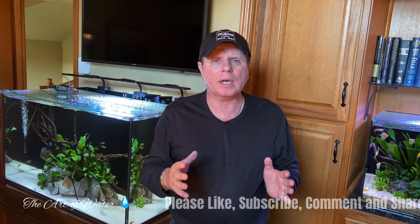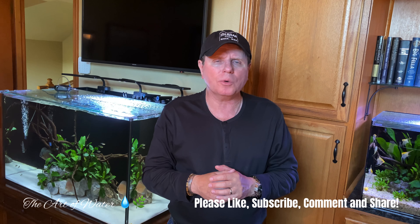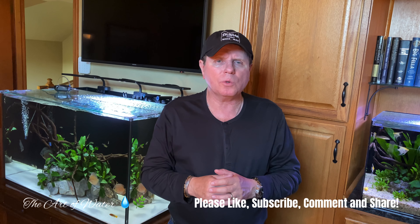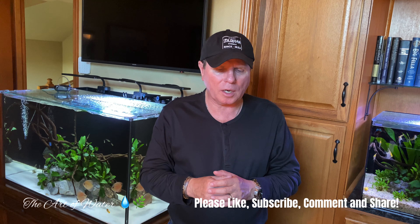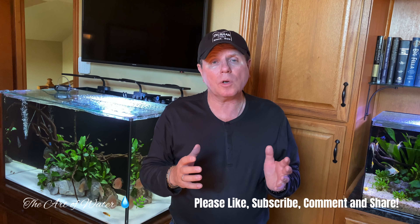Hey everybody, George here and welcome back to the channel. I've taken a couple of weeks off and haven't put out as many videos, but I'm back now and ready to put out some really good content over the next few weeks and months. What I wanted to talk about today is a subject that I think is so important to all of us — acclimating new fish into our tanks or galleries, and doing it properly.